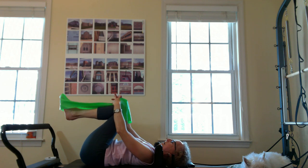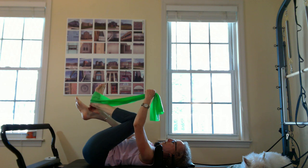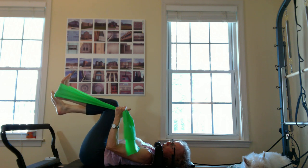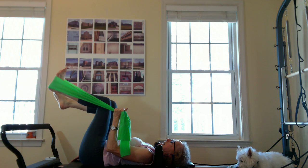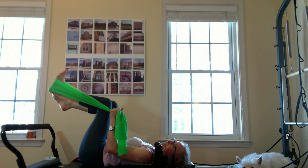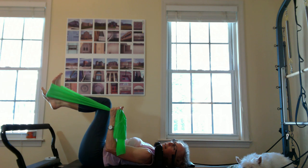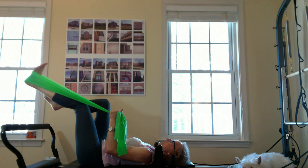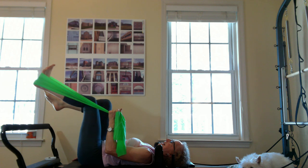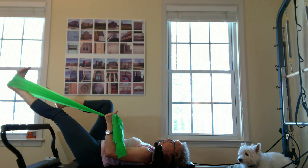Let's do some single leg footwork. I'm transitioning to one foot here. Let's go back to having the heel on the bar. I'm going to adjust my flex band so that it's broad at the heel. Other leg is in a chair. In that hitchhiker grip, we're going to extend the leg out for ten, nine, eight. We're going to be layering some things coming up in a moment. Checking that the hips are balanced side to side.